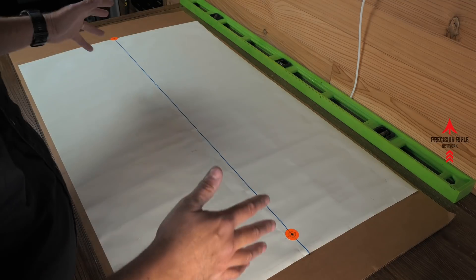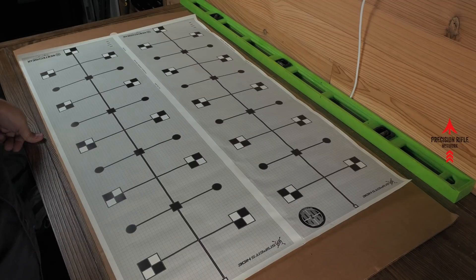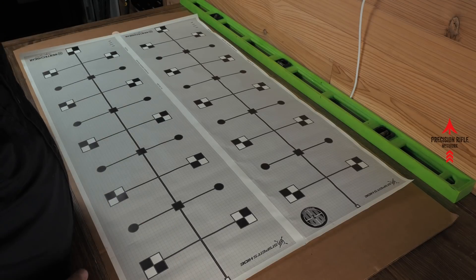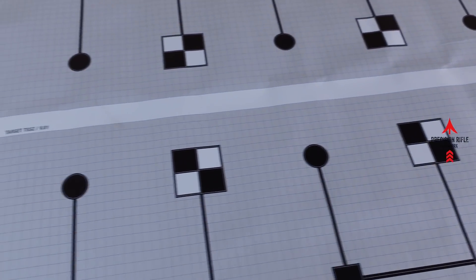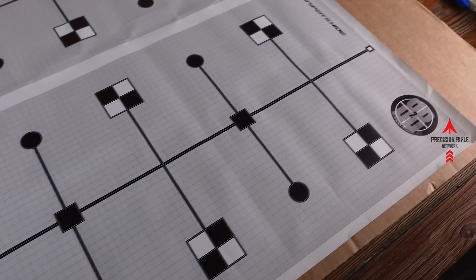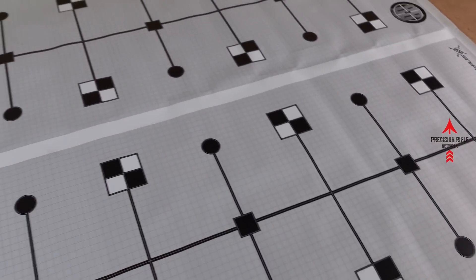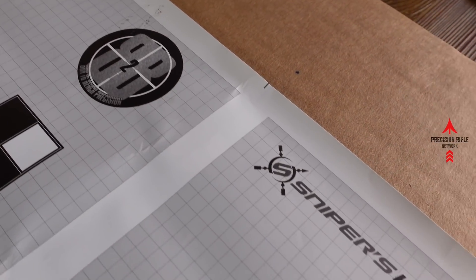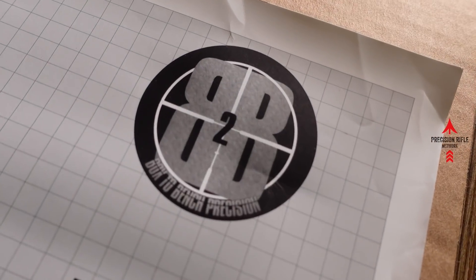The other option, now that you've got your target completely set up, is you could just buy a target like this. This is Frank Galley's Snipers Hide Tall Target Tracking target. I wanted to show you on the other side how you can set up your own tall target tracking test, but you can buy one of these which has it already figured out from zero out to 1,000. It gives you aiming points and grids so you can tell exactly how far things are either off or on. That's Snipers Hide Frank Galley's Tall Target Tracking target, and it can be found at Box to Bench Precision.